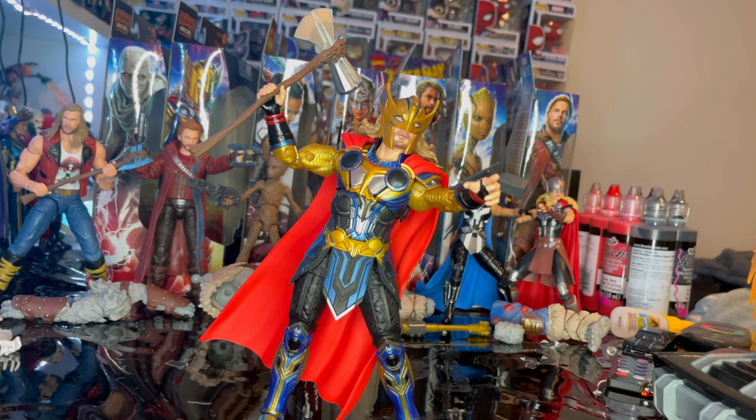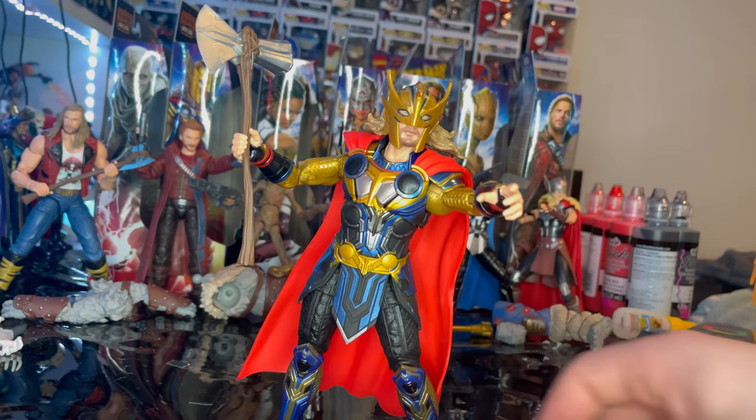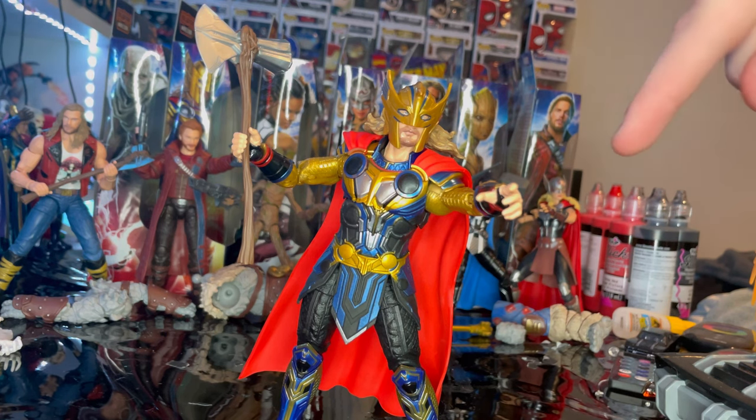I think this guy is pretty cool, but the head sculpt really throws me off because of that helmet — I don't really like it. I also don't like the Stormbreaker because of how skinny it is and how easily it feels like it'll break. A lot of people dislike how the suit looks because of the blue, but I think it's an interesting choice — I don't hate it but I don't love it. They nailed it from the movie so I can't blame Hasbro for the color. It's a pretty cool and large figure. The hair in the back really messes with head movement — you can barely move it besides side to side.